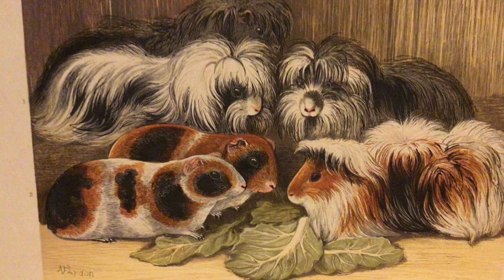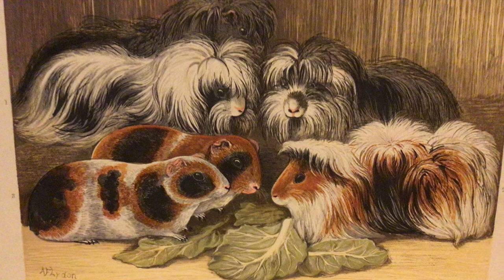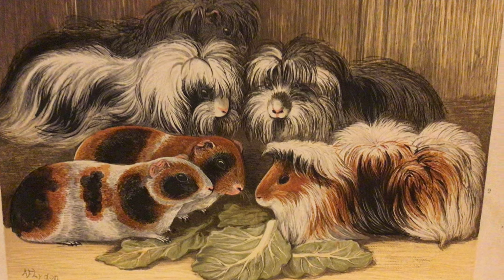Hello and welcome to another edition of Guinea Pigs with Greg. In this episode we're going to look at how we can improve size on our guinea pigs through feeding and how we get them into show condition. The way we feed is a lot different and we'll go through that in this video.